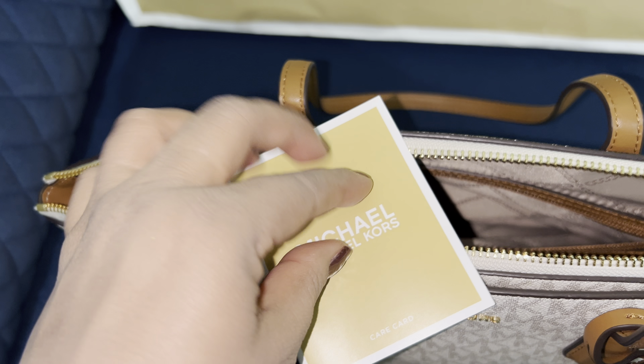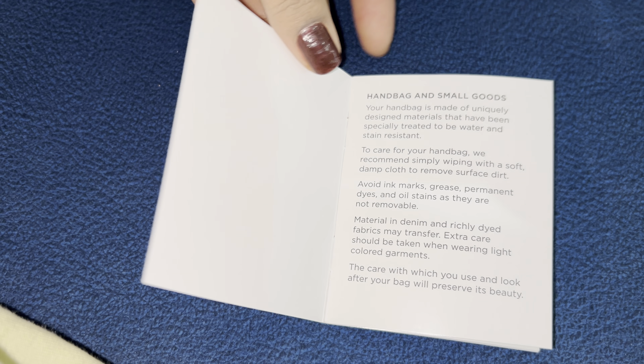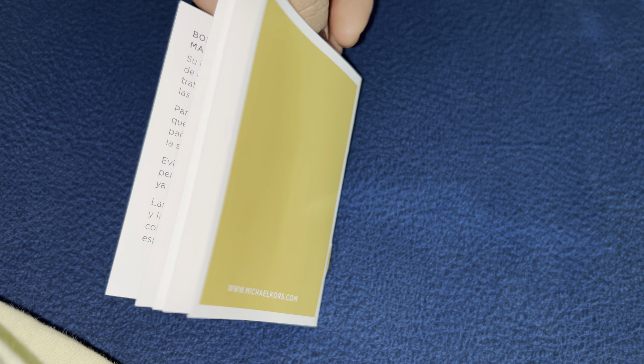We need to wipe it with a damp cloth. Denim and dyed fabric may transfer color, so extra care is advised.